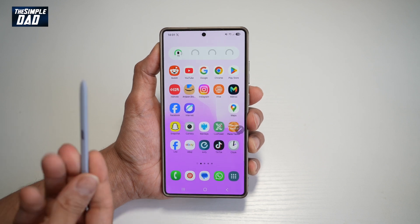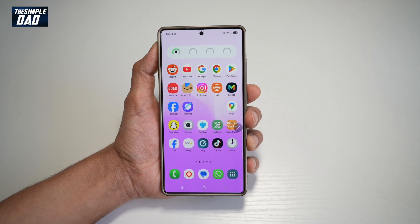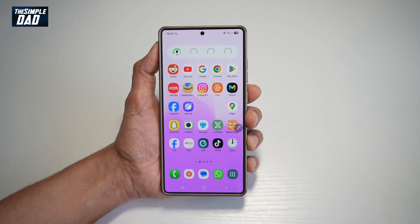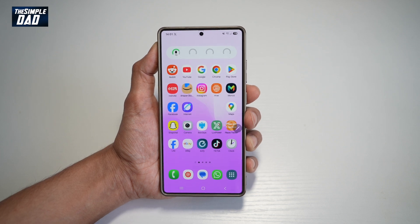With your Samsung S25 Ultra, you have an S Pen and you have a feature called Screen Write. Basically, it takes a screenshot of whatever you're viewing right now, and then using your S Pen you can go ahead and write anything on it. This allows you to write on the captured screen and then send it to anyone you like.